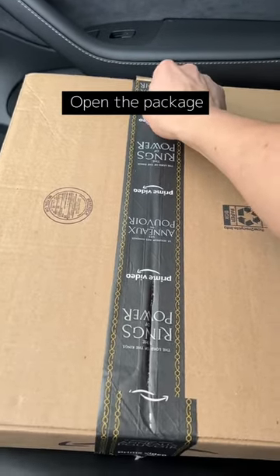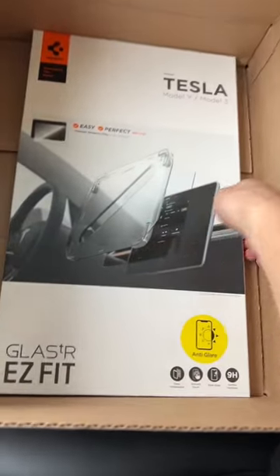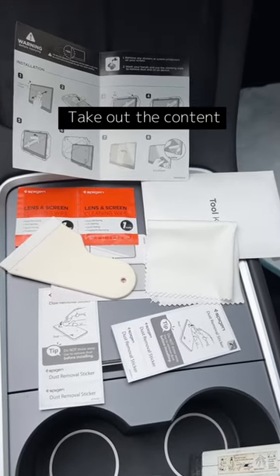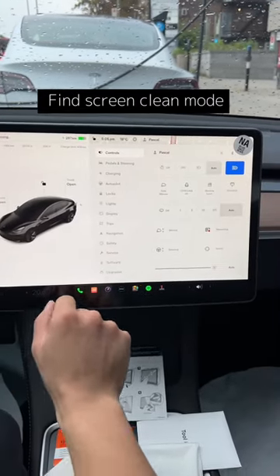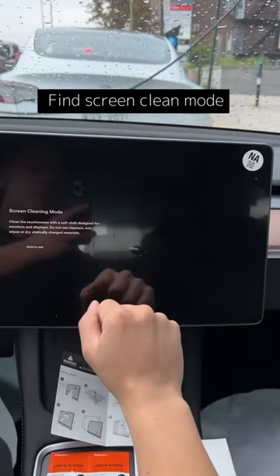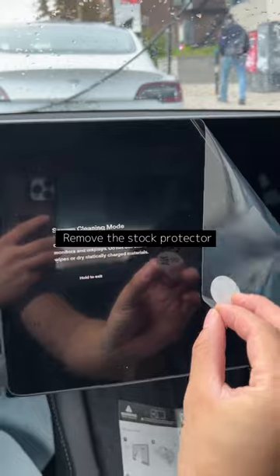Open the package and take out the content. Find screen clean mode, then remove the stock protector.